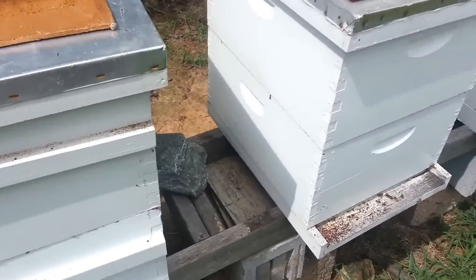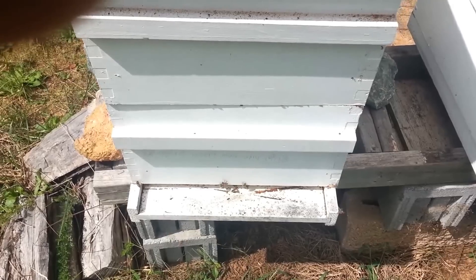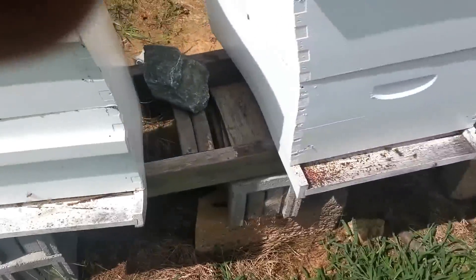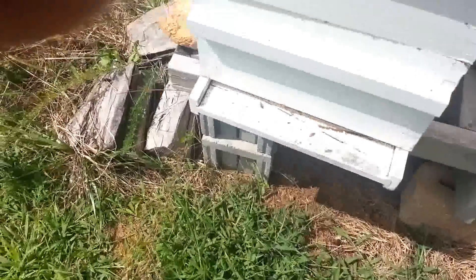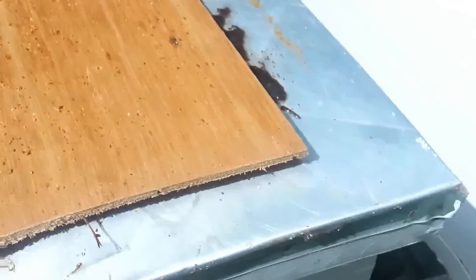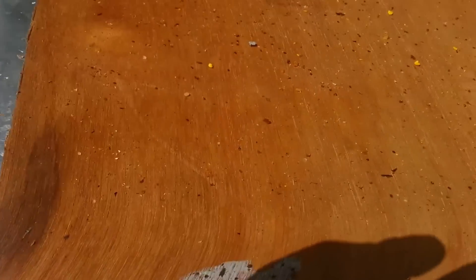This is the last segment of the video. It's been 24 hours since I put the formic acid fumigator on. I said I wasn't going to show the mite drops, but here you go — there's one board, there's the second board. You can see quite a few mites on it. This one is a little easier to see because it's white. That's your mite drop.